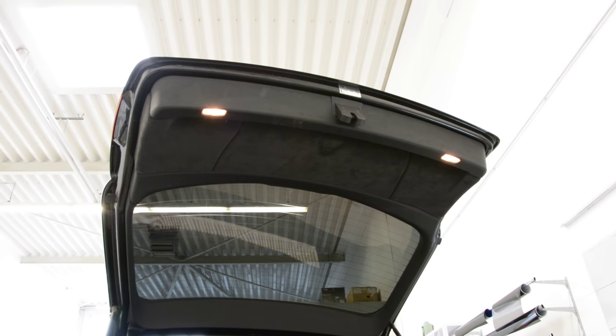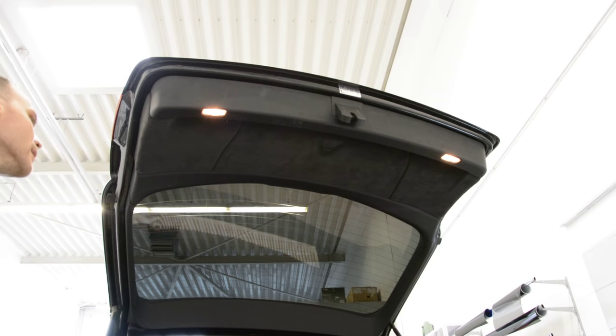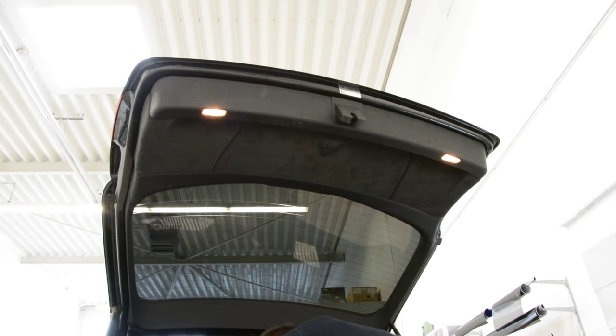Hello everyone, in this tutorial I will show you how to remove the TAV8 panel. This is the Audi A6 from 2006. First, what do we need to do? We will have 6 screws, Torx T25.